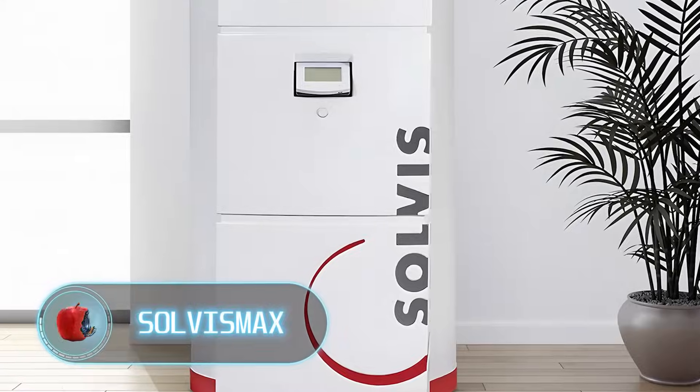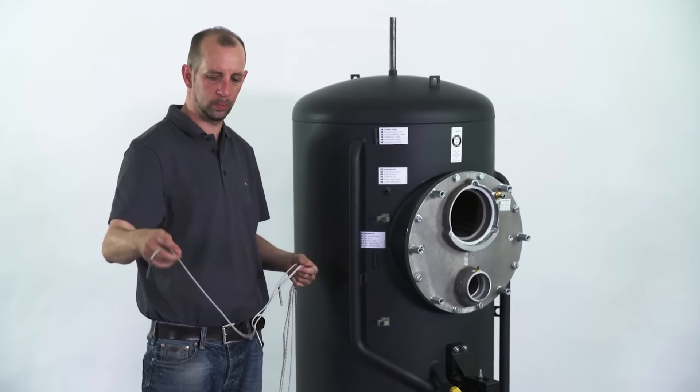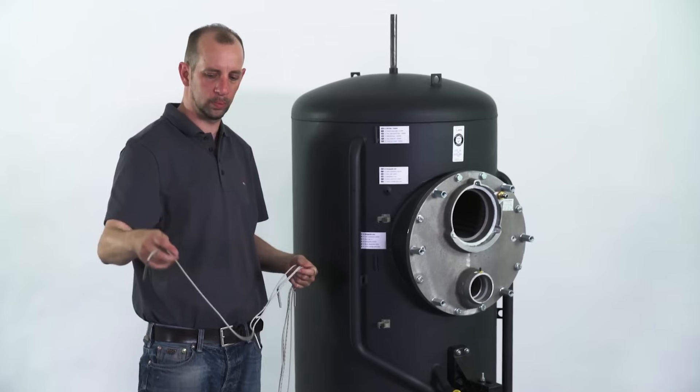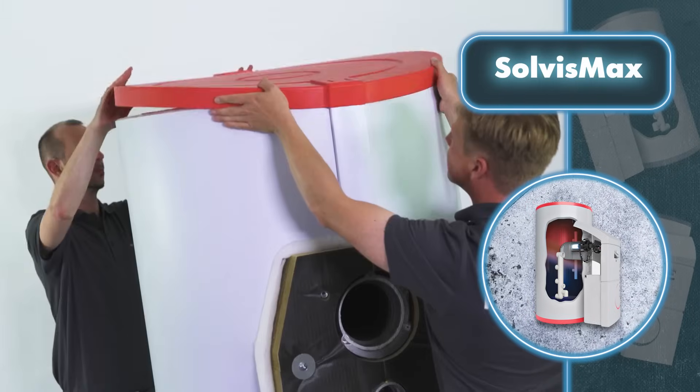On screen is the Solvis device being assembled — it's taking quite a while to put together and it's not exactly a walk in the park. There are tons of parts that need to be connected and hooked up.